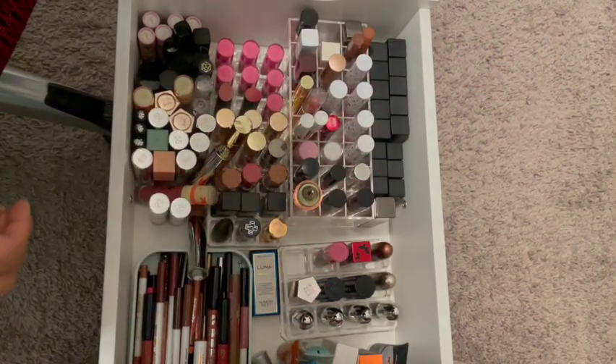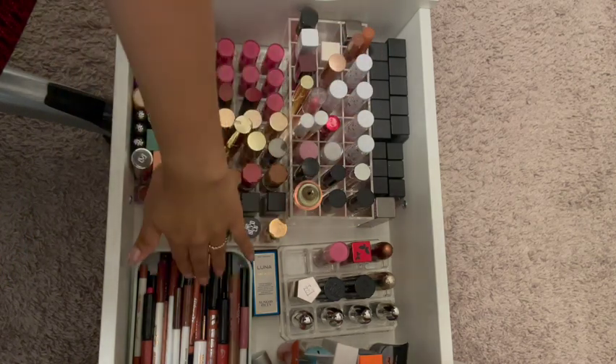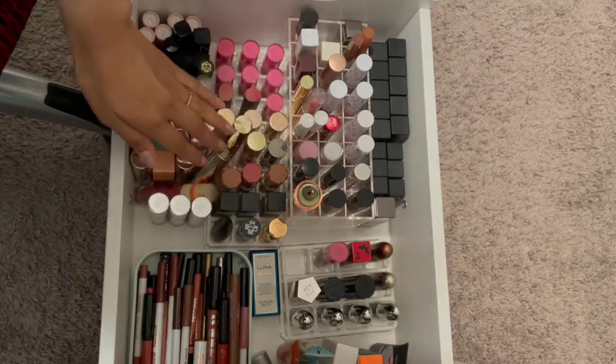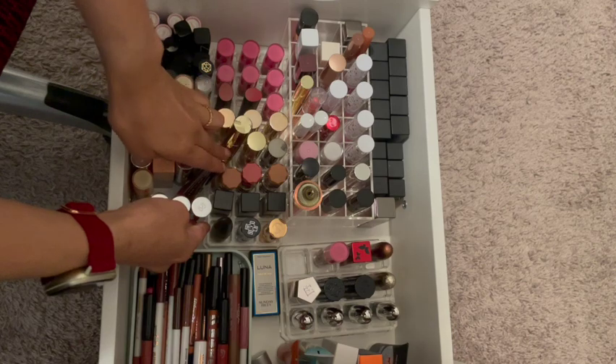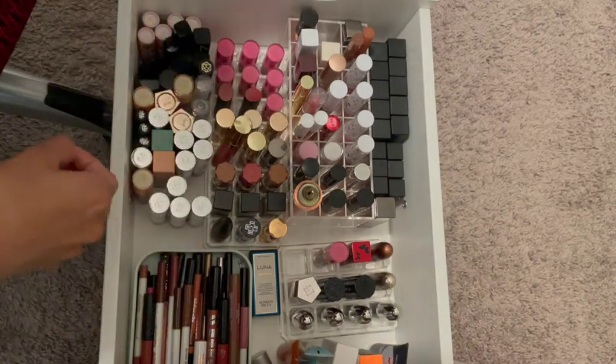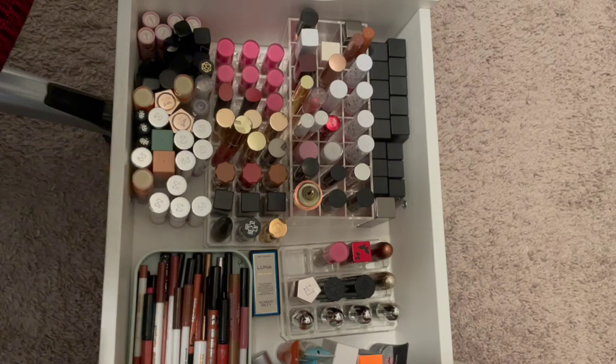Hello everyone. In today's video, I'm going to be going over my lip makeup and getting rid of anything that's too old or I don't see myself using anymore. I already know there's a few things that for sure I need to get rid of.